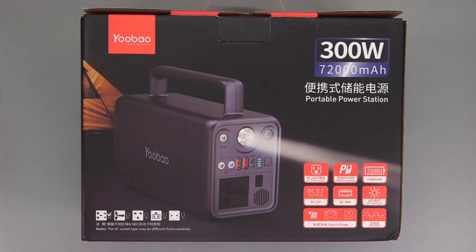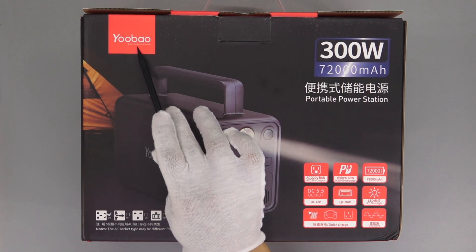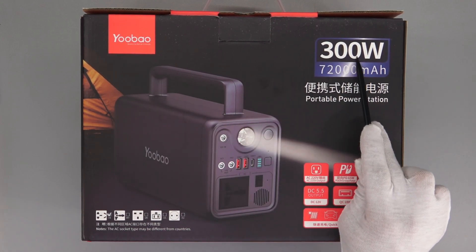Hi guys, welcome back to today's video. After the 1600W power supply, today we got another huge package, which is the 300W portable power station from Yubao. It's equipped with a 72,000mAh lithium iron phosphate battery, which has a longer life than ordinary lithium batteries. It also supports PD fast charging and has an LED light in the middle. Today, ChargerLab will take it apart to see its internal structure and components. Let's go.